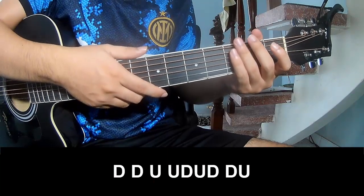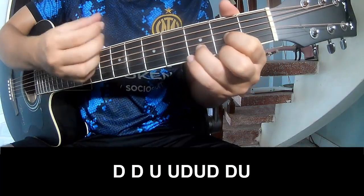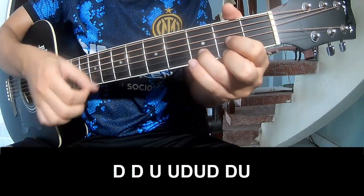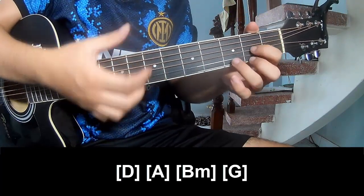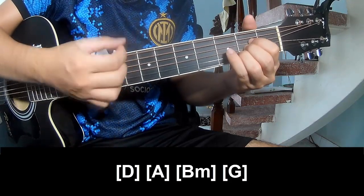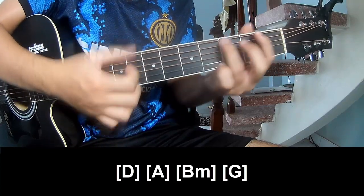For the chorus, play: down, down, up, up, down, up, down, down, up, down, up, down, down, up. And to play along: G, A, B, M, G.